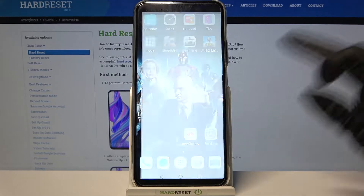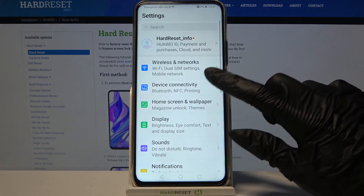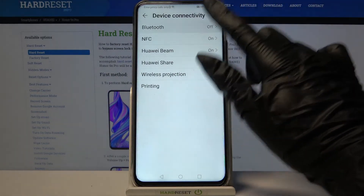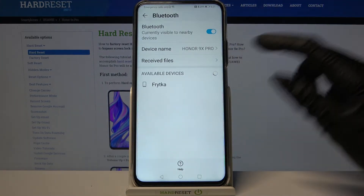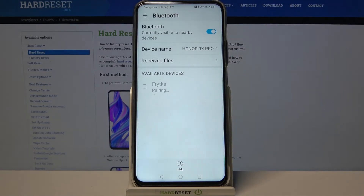Firstly, open Settings, then click on Device Connectivity and choose Bluetooth. Click on the switcher to activate it and tap on the device that you want to connect to, for example that one.